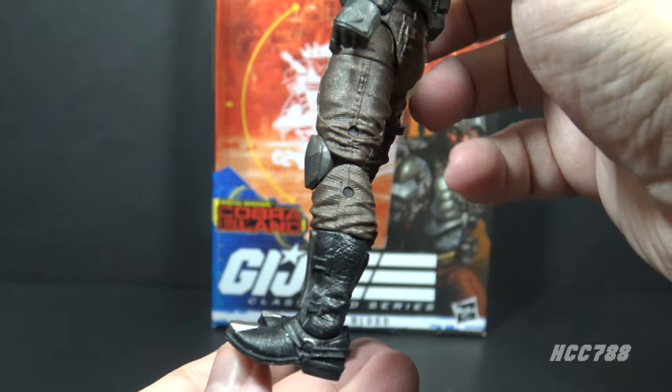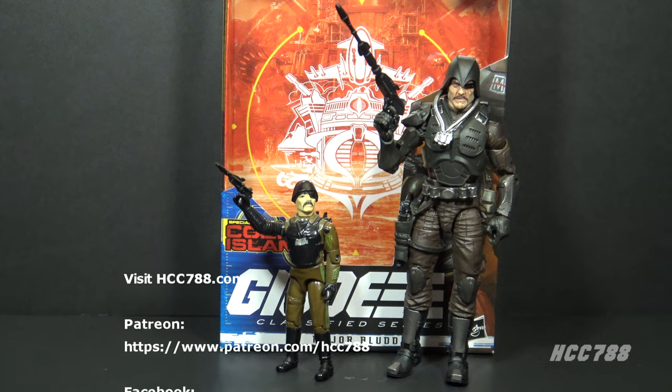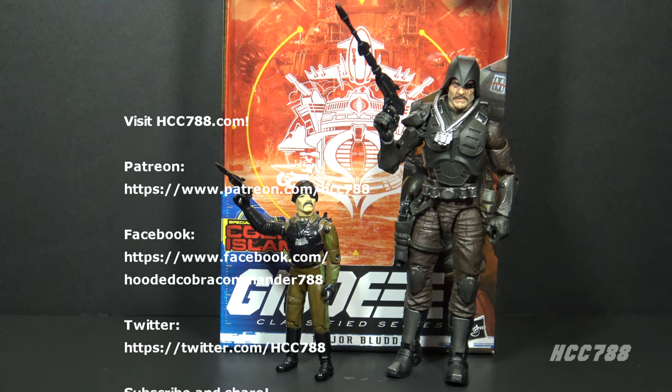These are appropriate for Major Blood. I like this figure very much. This Classified Series is doing pretty well — they are giving vintage GI Joe fans characters we care about, not just the main characters. We are now getting pretty deep into the roster, and they are taking advantage of all the extra sculpting, accessories, and articulation you can get at this larger scale. That was my review of GI Joe Classified Series Major Blood.